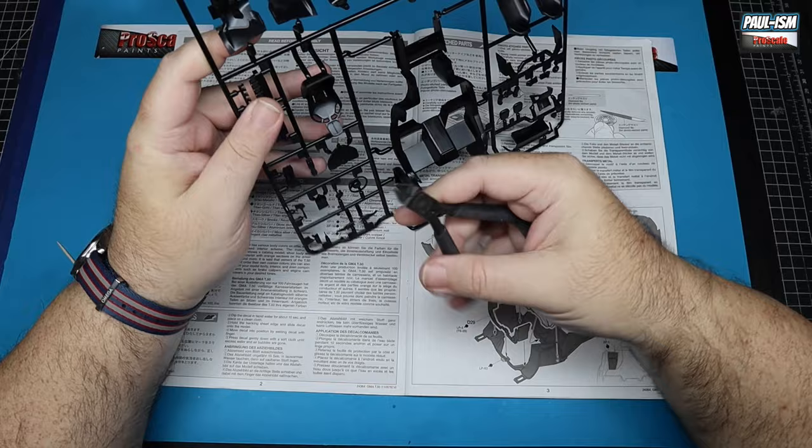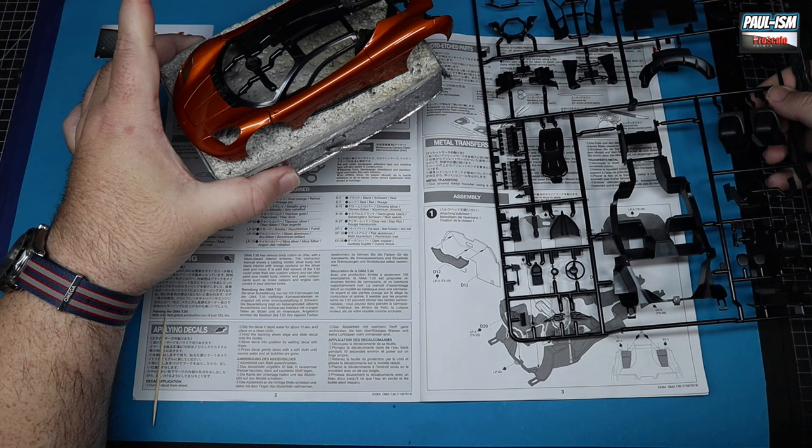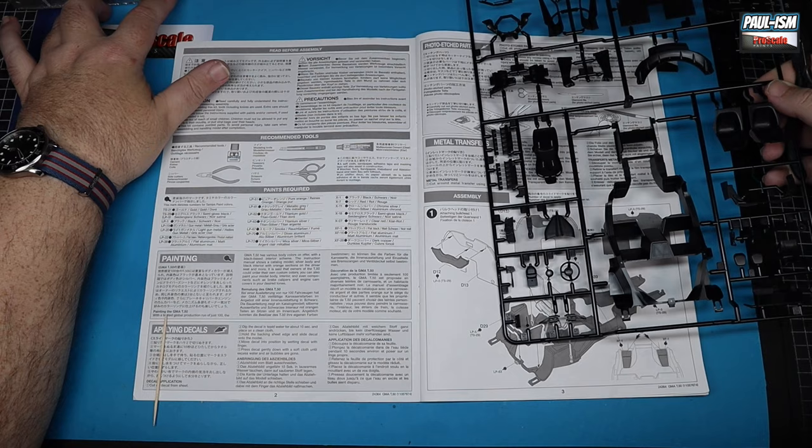Welcome back to Part 2 of the GMA T50. Starting off where we left off last time, the co-painted part has been lightly test-fitted and that color looks absolutely fantastic. That's going to one side for at least a week to fully dry.